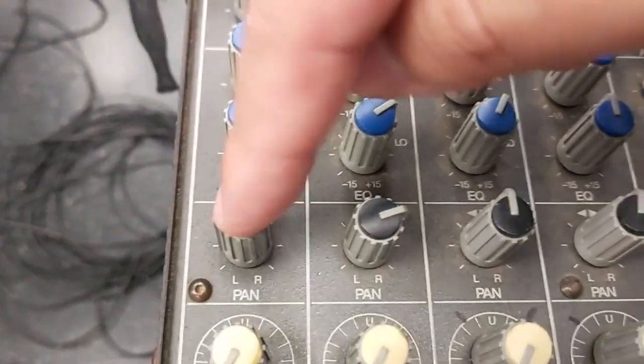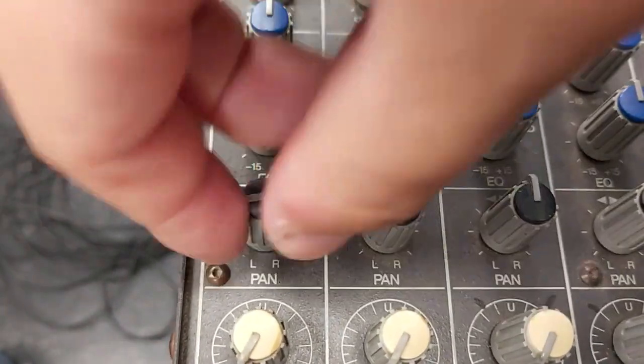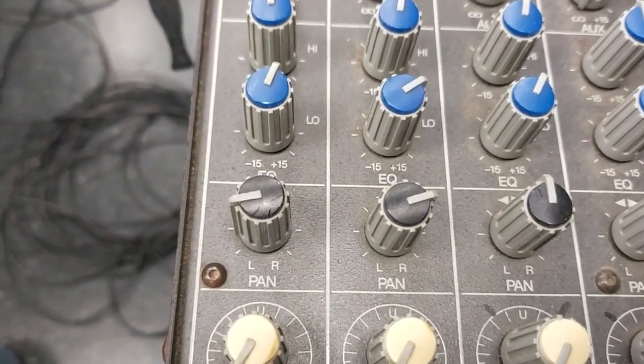This pan control is important because you're dealing with a stereo pair. Like in Ableton Live, when you pan left it's going to go left, and when you pan right it's going to go right in the summing, in the main outs.